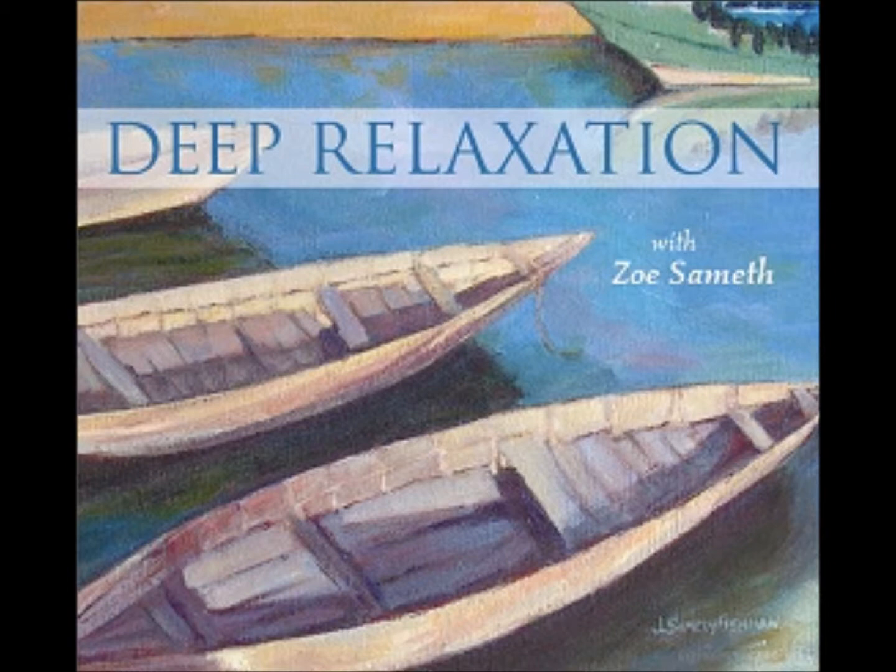You may find that your mind drifts during the relaxation. Our minds naturally do this. When it happens, just notice, and bring your attention gently back to your breath.